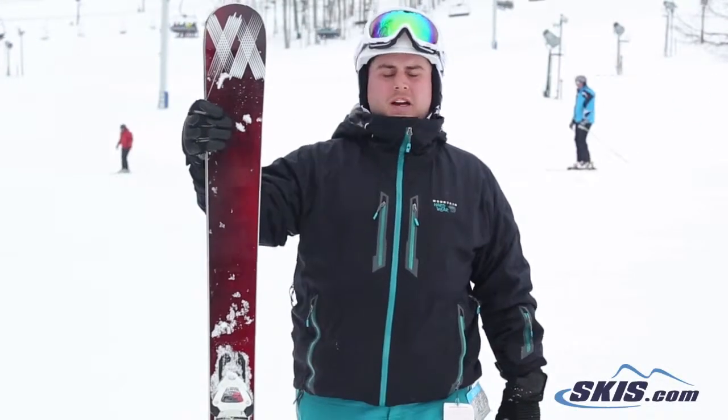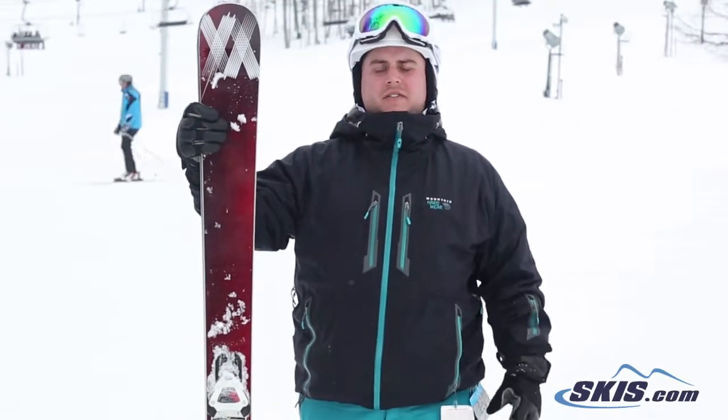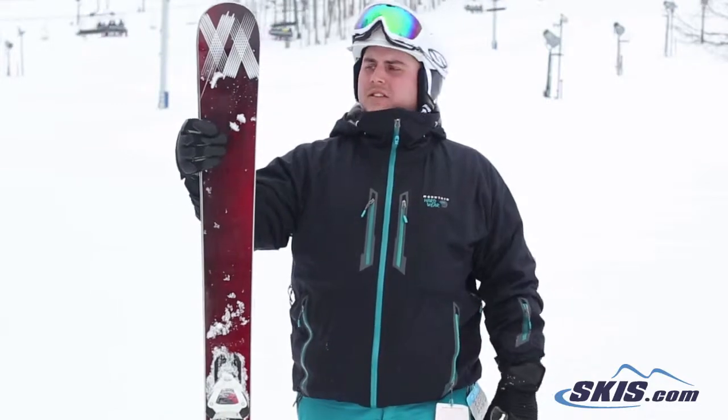Hey, I'm Steve. I just got off the Volkl Mantra. Love this ski — give it 5 out of 5 stars. It's a great all-mountain ski.